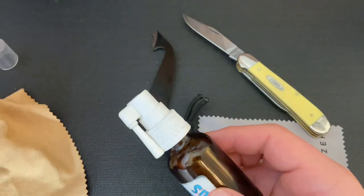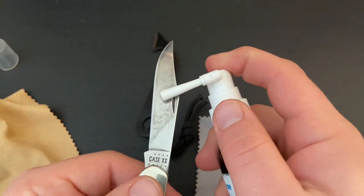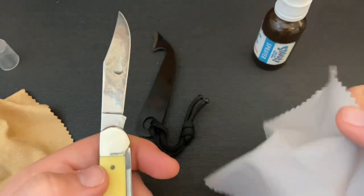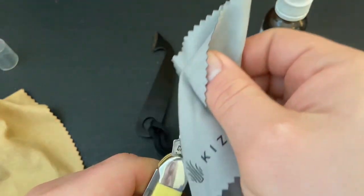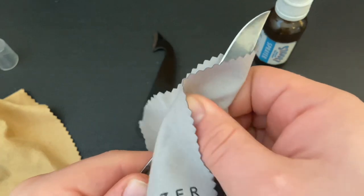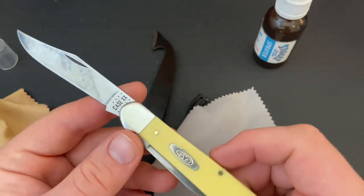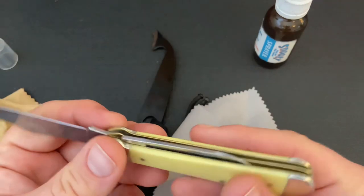To apply it, I just use this sprayer — or you can use a Q-tip — and put just a teensy little bit on the blade. That's enough for one side; put a little bit more on the other side. This is actually more than you really need. Then I'll take the clean cloth and rub that oil across the blade to create a covering, a film. Get the spine, get the tang — make sure you don't cut yourself — and get it all over the blade so it covers the whole thing without being super greasy.